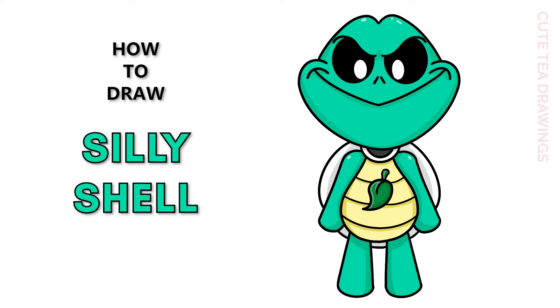Hey guys, welcome to Cute Tea Drawings. Today I'll be drawing Silly Shell. I'll be drawing on my tablet but you can also follow along on paper. Please remember to like and subscribe. Okay, now let's get started.